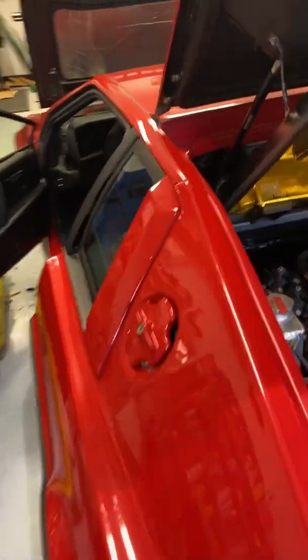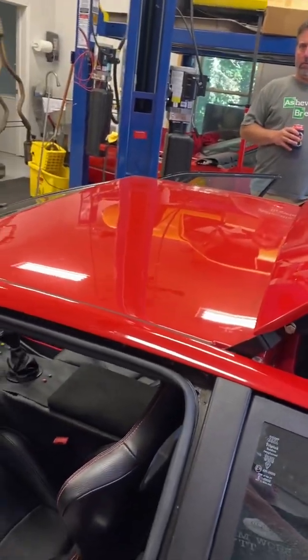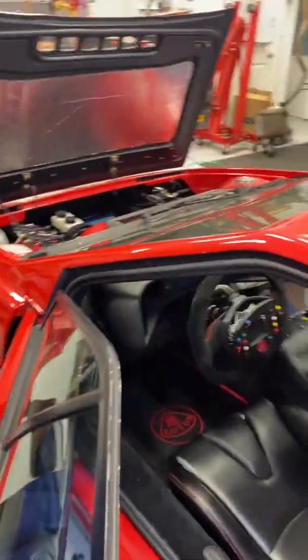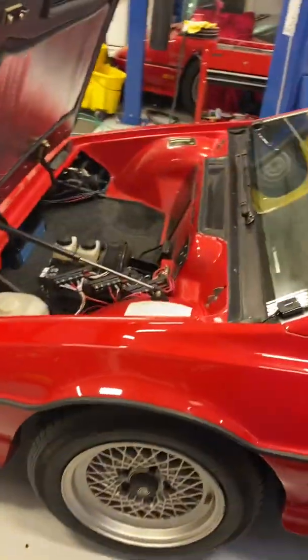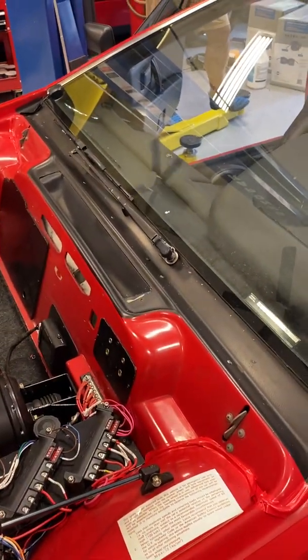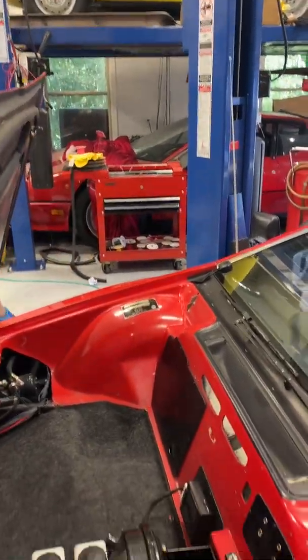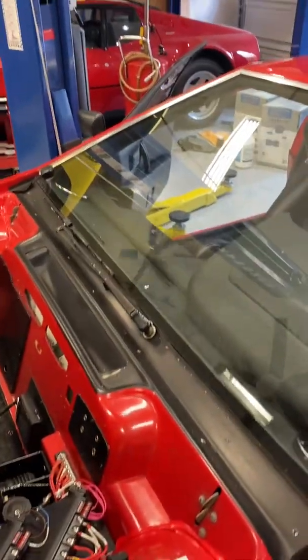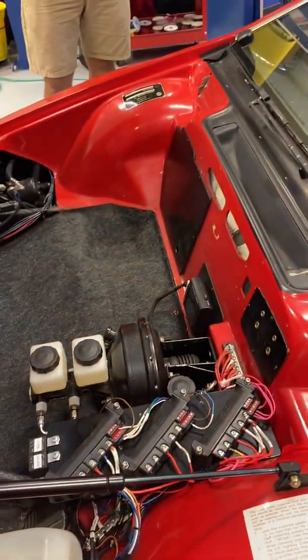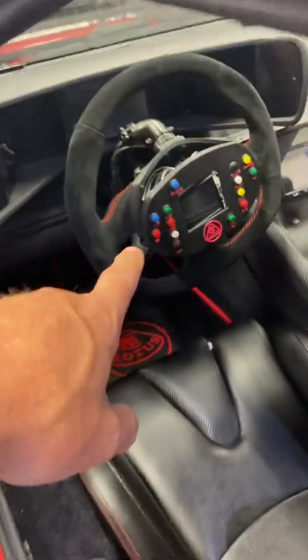This car — he actually took the body off, had the frame stripped and powder coated, and then put the body back on. So he was able to take the wiring harness off and completely redo it. For HVAC, it's got a Vintage Air Magnum system — that's the one people use in hot rods all the time. It's got all stepper motors for the blend doors and everything, and it's a really nice system, controlled all through momentary contacts.